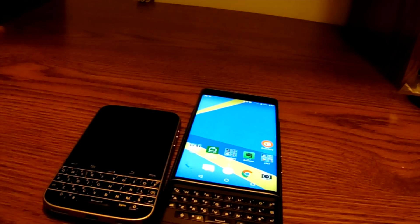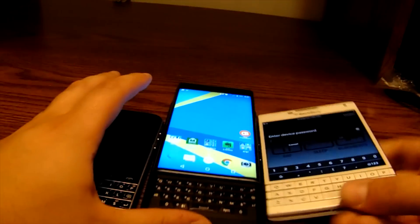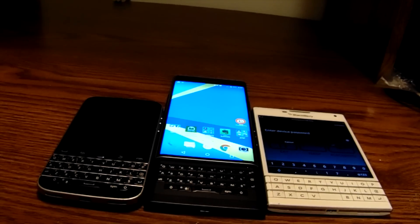There it is — the BlackBerry Priv physical keyboard right next to the BlackBerry Classic, and now next to the Passport, so you can see the difference between the three. Stay tuned for more on the BlackBerry Priv. Brad out.